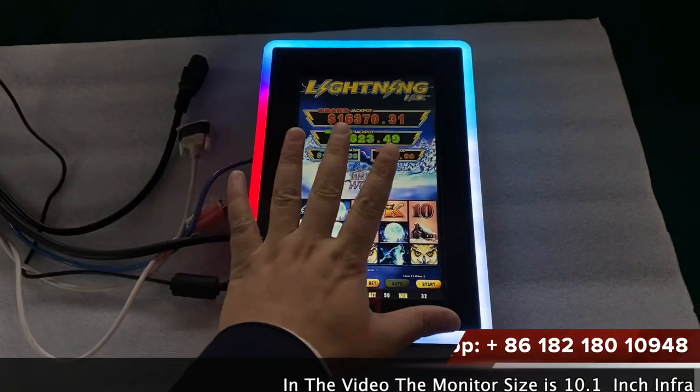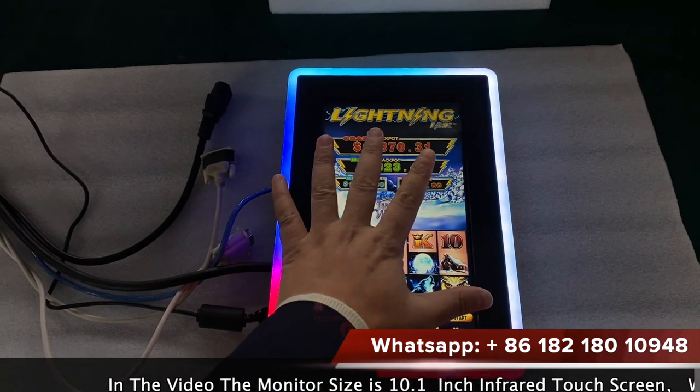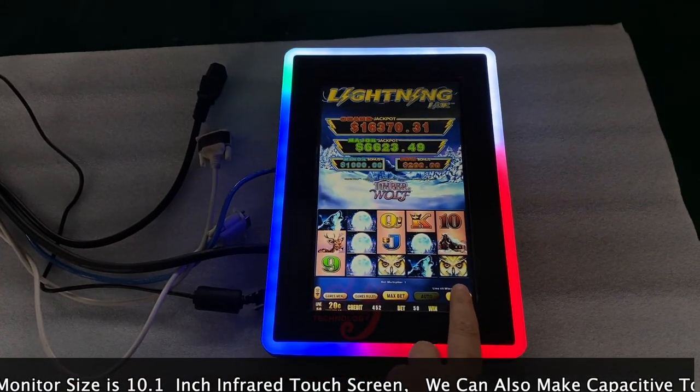Hi, this is Chris, and this is your 10-inch touch screen, which is working for the original ballet games. This is touch.